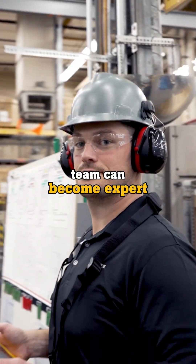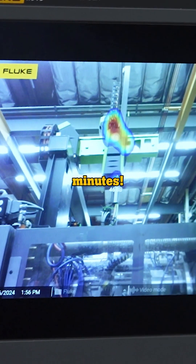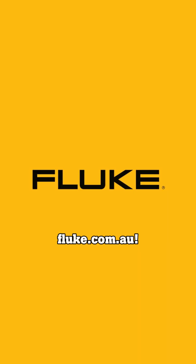You and your team can become expert inspectors in less than 10 minutes. Try one with a free demo today at fluke.com.au.